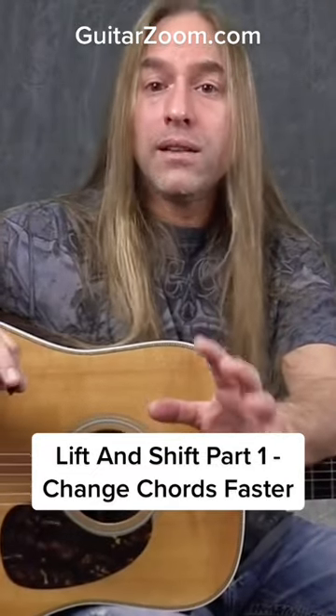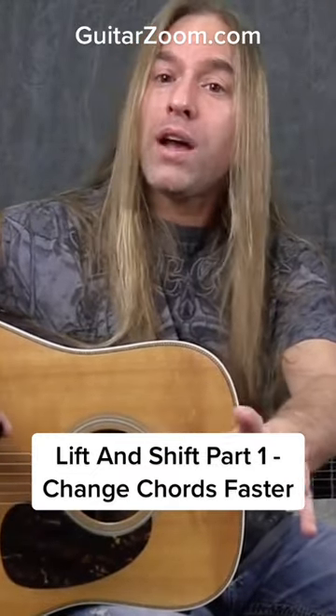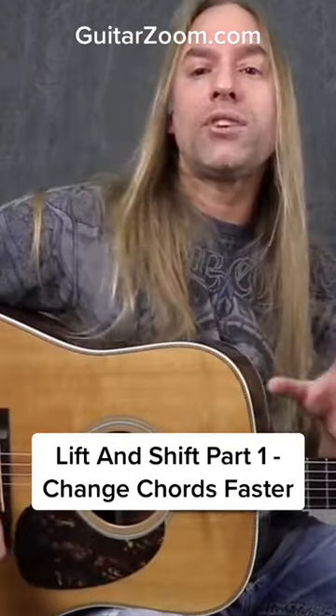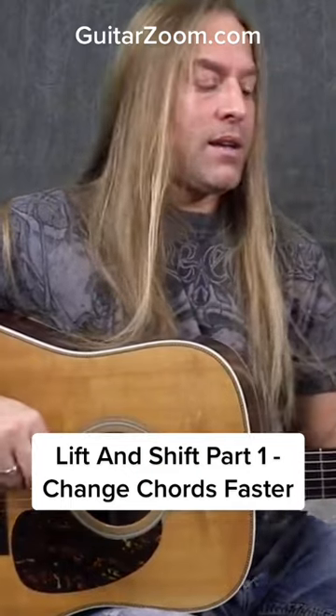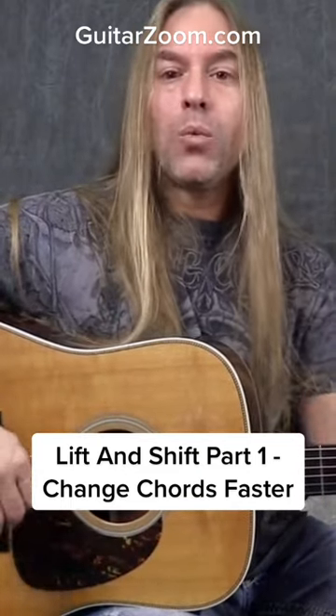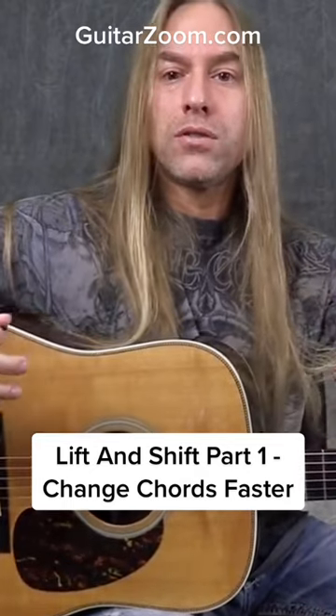I want to give you one little trick that you can try and work with to make this a little bit easier for you. Here's what we have to understand about guitar playing: in order for us to move from one chord to the next chord, we have to lift our fingers off the guitar.